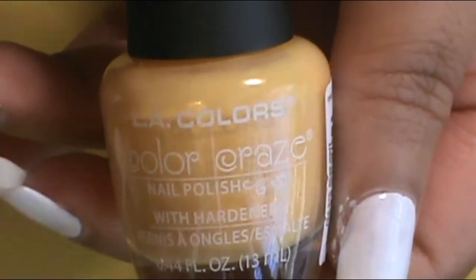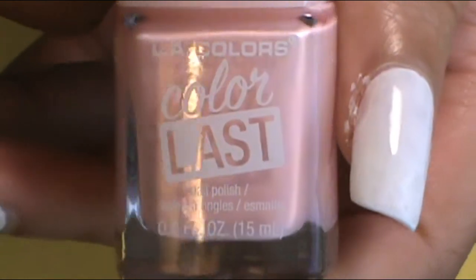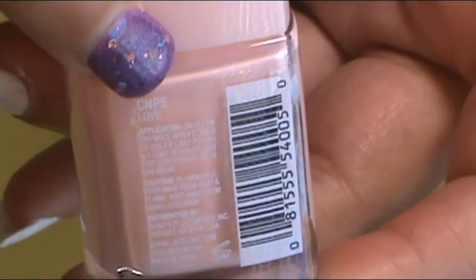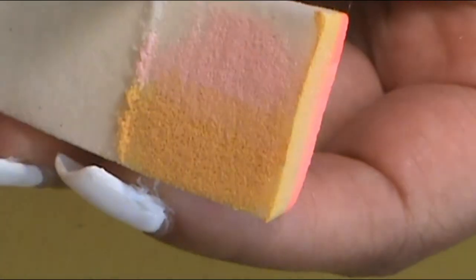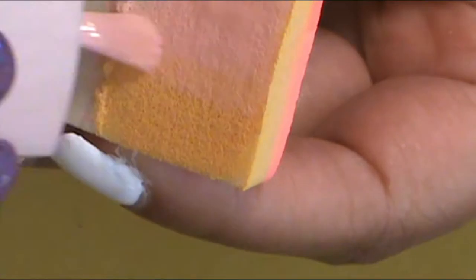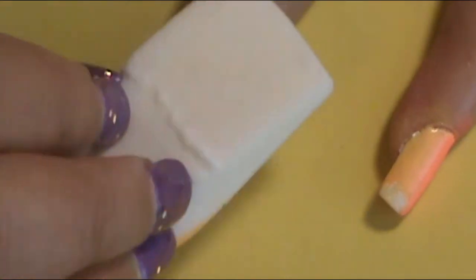On each nail, I did about two or three dab sessions to get the right darkness I wanted. For the ring finger, I used the yellow again — LA Colors Sunlight — and then a pink, which is LA Colors Color Last called Love. It's a very light pink. I had trouble when dabbing it with the makeup sponge wedge; it really wasn't fully showing and still looked pretty white on camera. I definitely had to wait for these colors to really dry before doing a second dab session.